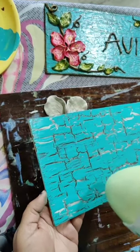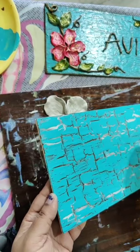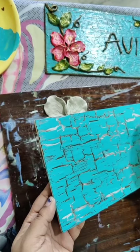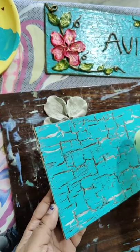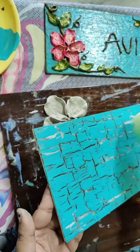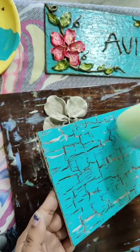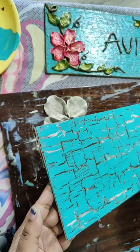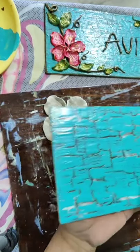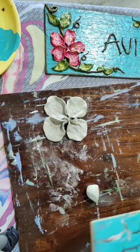Can you see how beautiful the cracks are coming? I have dried it a little, I haven't dried it much.